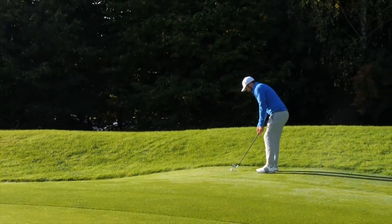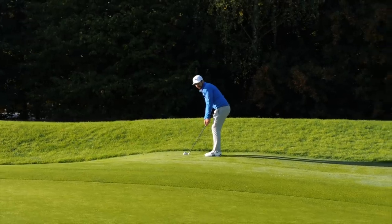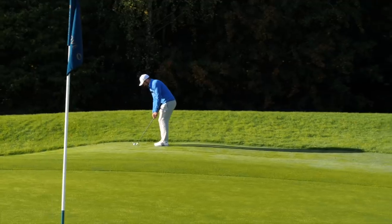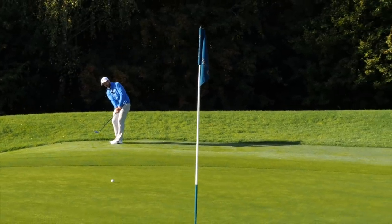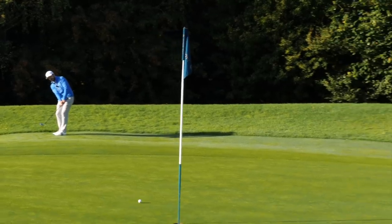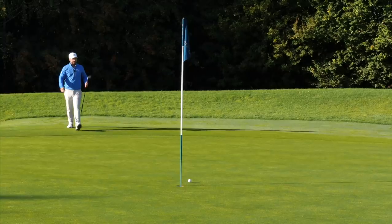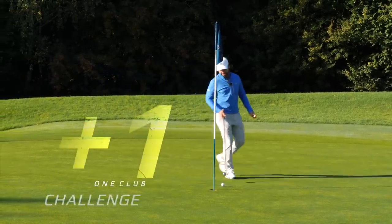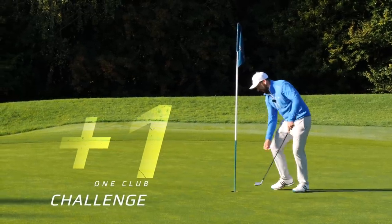I'm going to put my hand slightly ahead so it's got very little loft on there — just try and stroke it. It looks like it's going to be slightly right to left when it gets on the green but nothing crazy. Looks like I found my new chipping club! A bogey on that hole after being in the bunker is not the worst thing in the world. I'll take it.